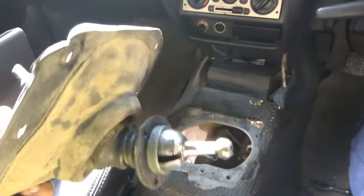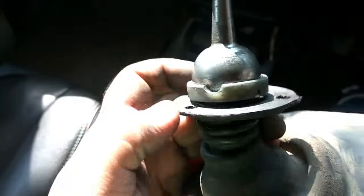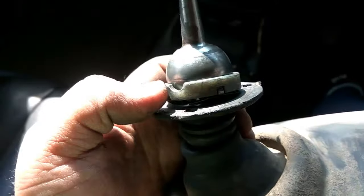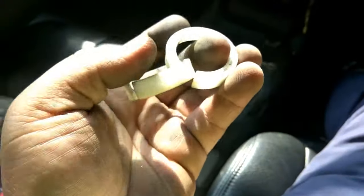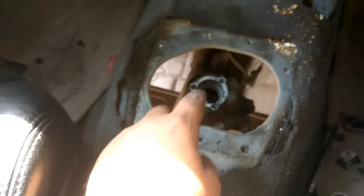Open it. The problem is this — the bush, you can see the light colored bush. This one is just worn out by the movement, so we just replace it with a new one. I already bought the new one. Here are the new ones. Once I install it, I'll show you.